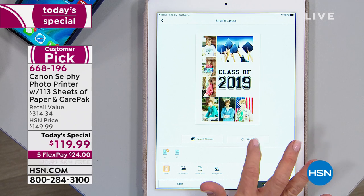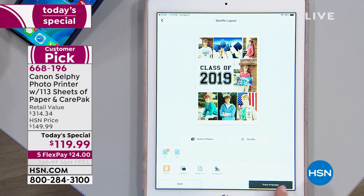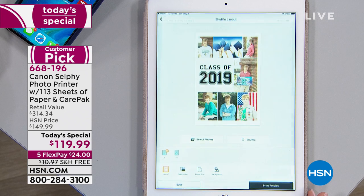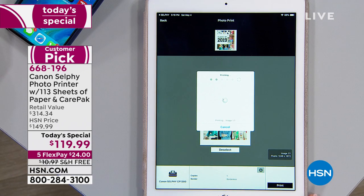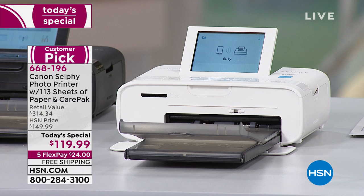Think of this for your Christmas cards, summer vacation cards — 'Summer 2019.' You can even send these as postcards because they're water resistant and postcard size. They are waterproof, smear proof, smudge proof, fade proof, fingerprint proof, and the photos will last up to 100 years. Think about that as postcards — how cool would that be? You could take a graduation collage and send it as a thank-you card to everybody.